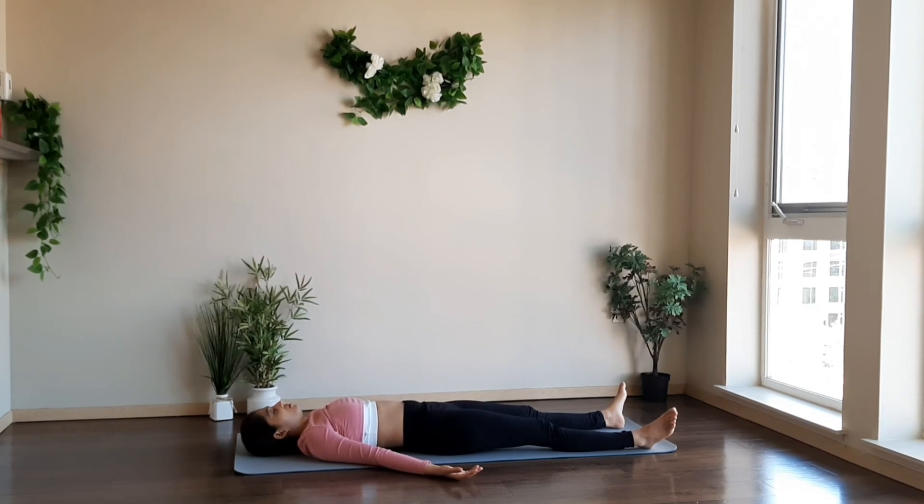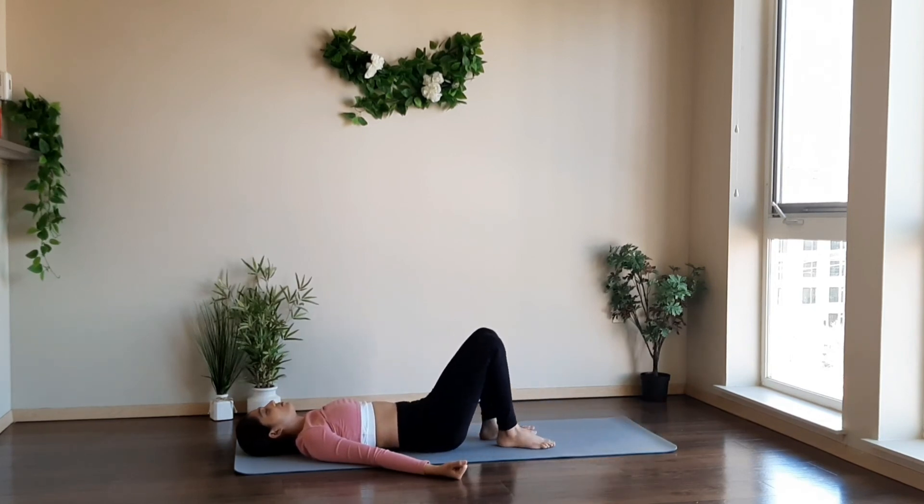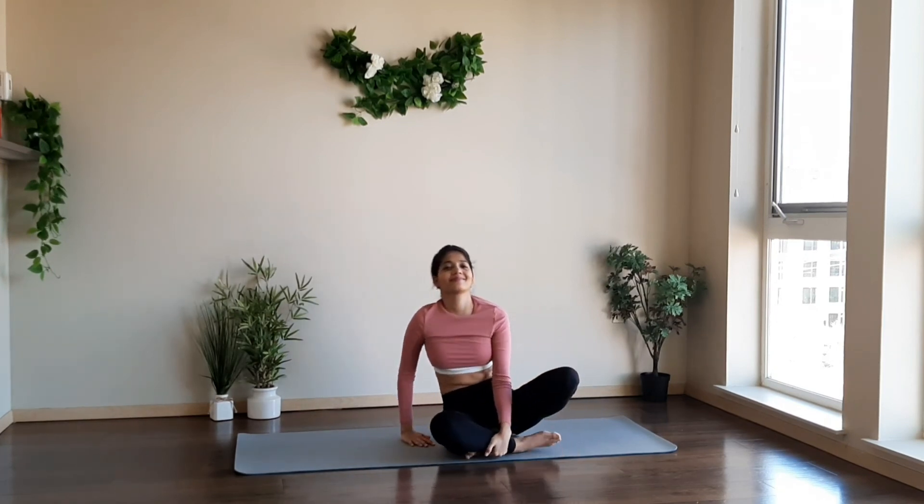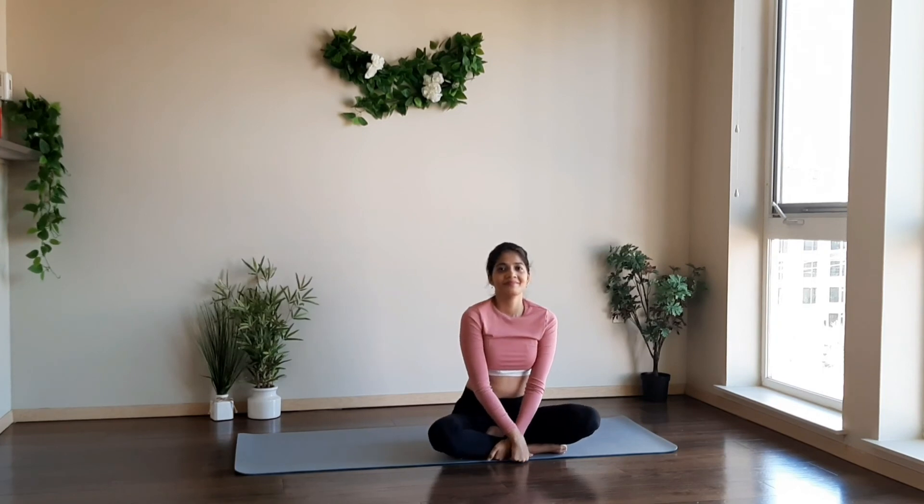Take a deep inhale and deep exhale. Feel the effect of this flow on the different parts of our body, bringing your attention to your core muscles and your legs. When you're ready, turn sideways and come to the seated position. Thank you, and I hope you really enjoyed the session. Have a great day!